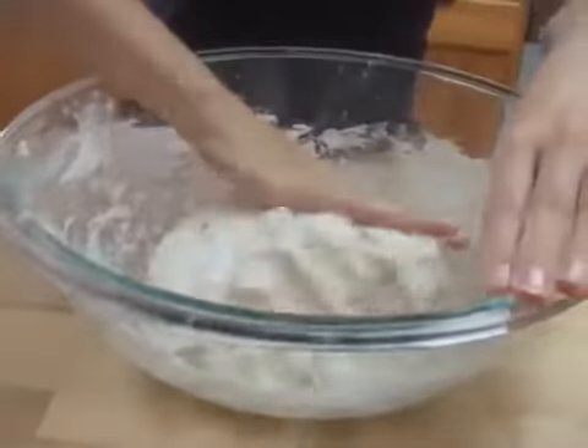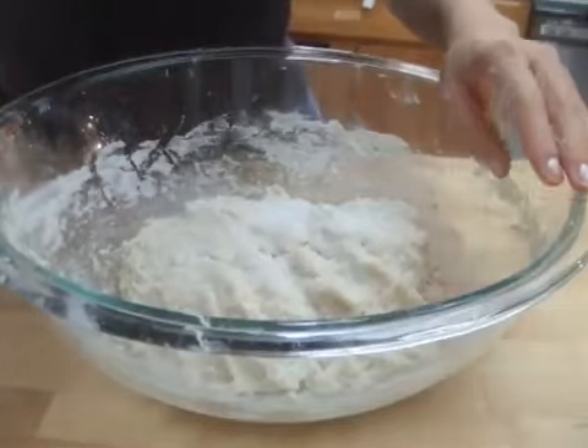Because the dough is sticky, add flour to your hands so that it will be easier to work with.